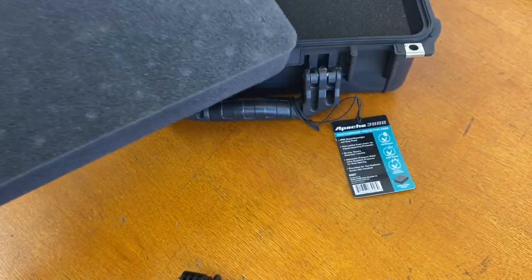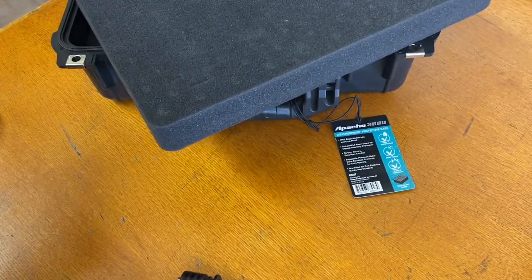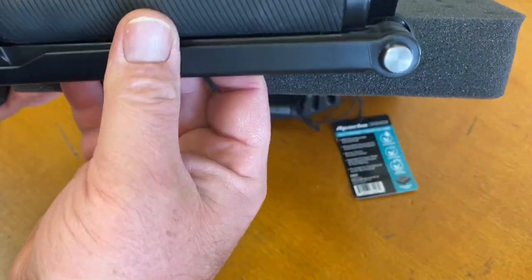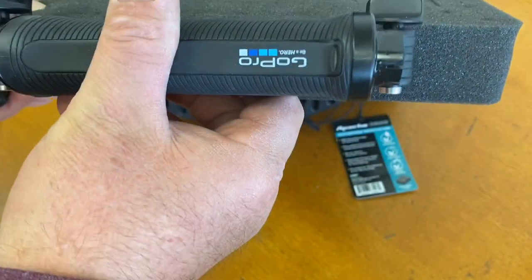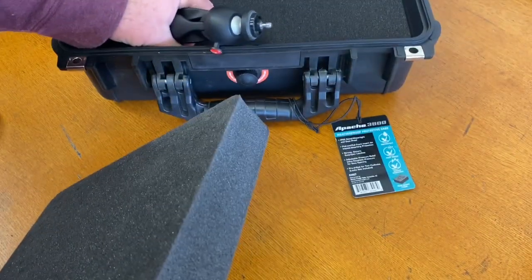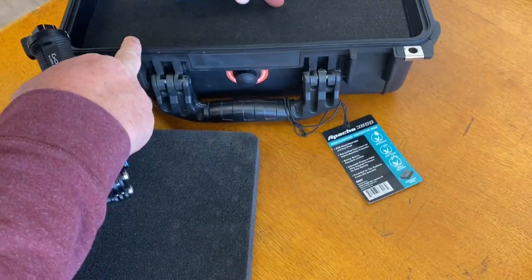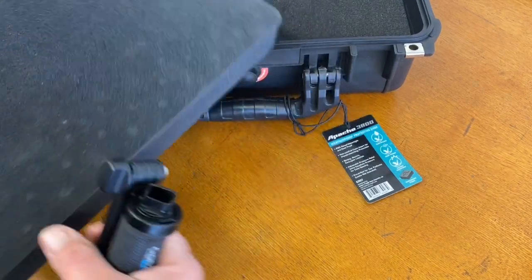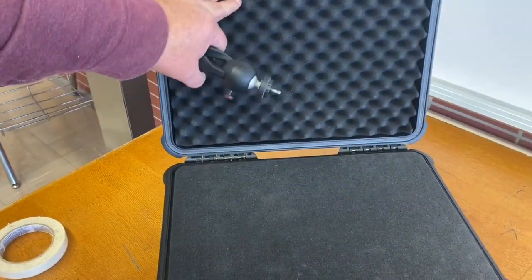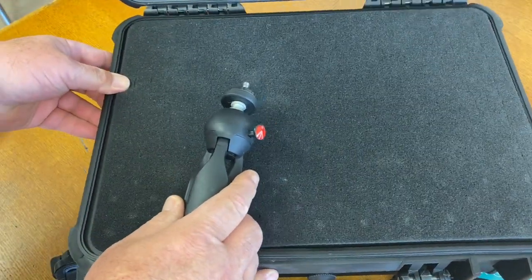What I recommend is figure out the accessories you're going to want to use in your case. For example, I have two different tripods that I'm going to put in. You want to check it for depth and figure out how deep you want to go. Because we have another layer underneath and actually two more, I think I'm going to go all the way through this layer, and with the padding in the lid, I think we're going to be okay.